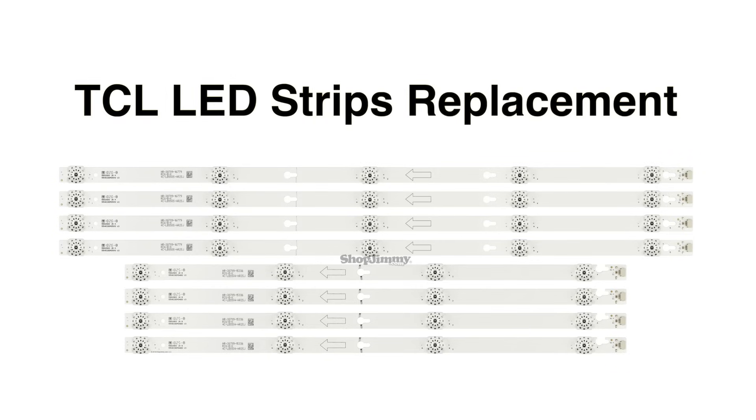In this video we will show how to replace the LED strips in this 55 inch TCL LED TV.